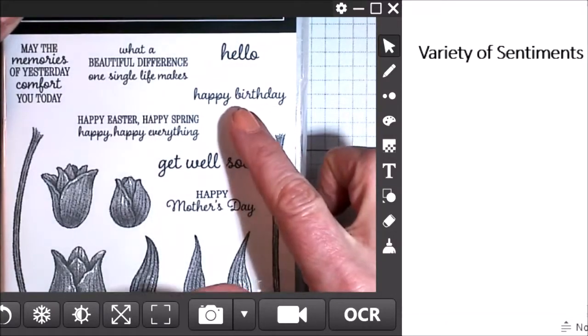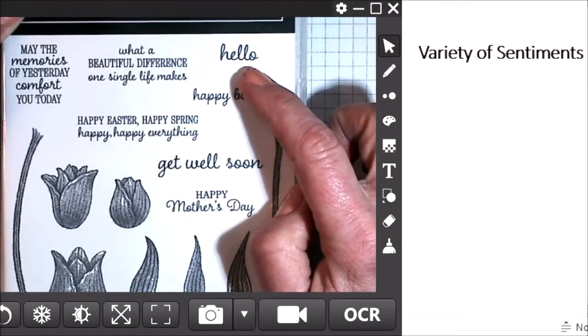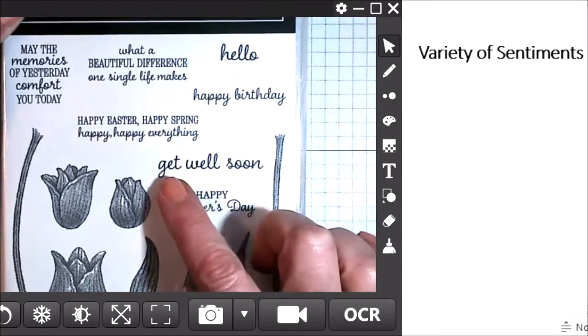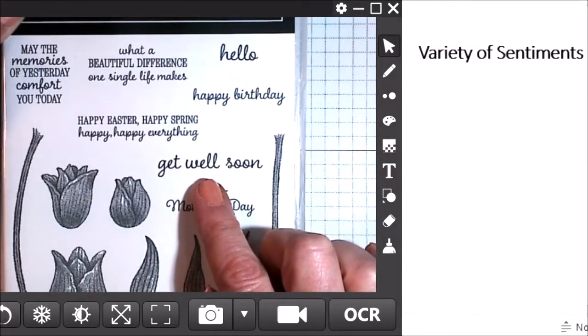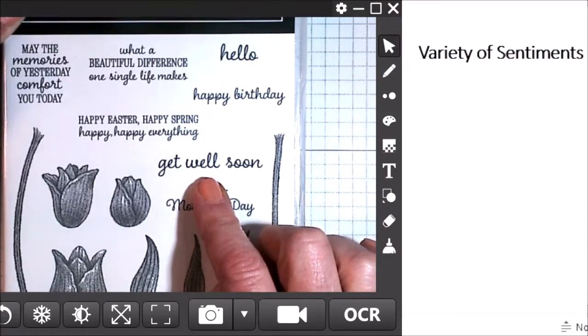It has the happy birthday. It also has a hello, because many times you're not looking for any specific occasion — you just want to say hello to someone with a card. It does have the get well sentiment, which is nice. Many stamp sets don't have a get well unless they are a specifically health-related stamp set, and so it's nice to have that get well option here.